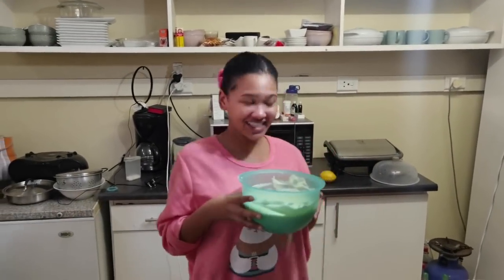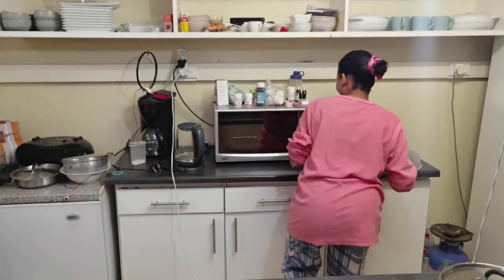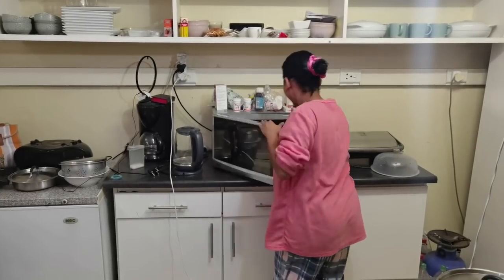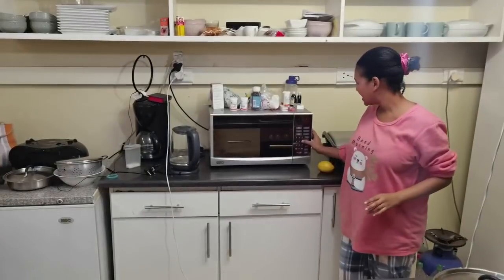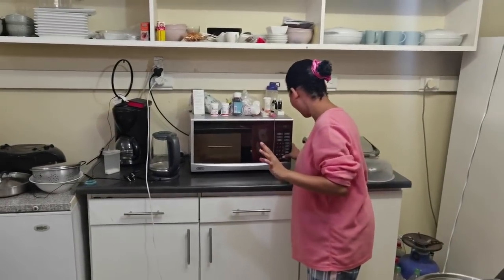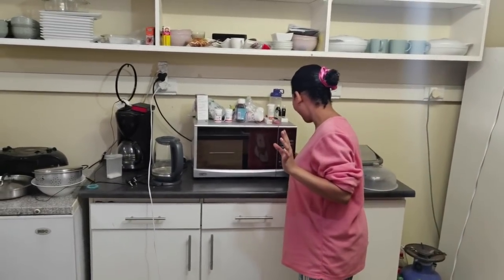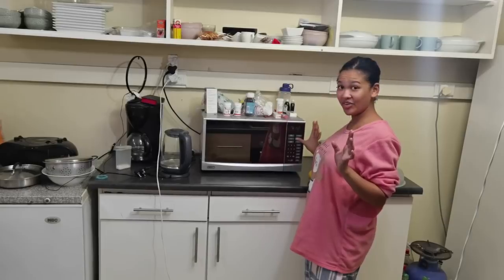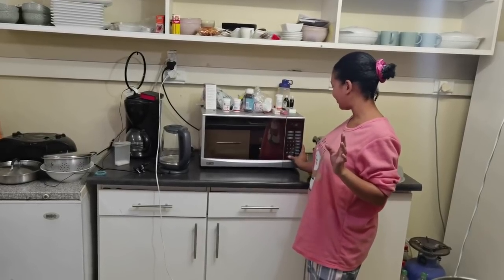So we're just going to put this in for six minutes. Six zero zero — oh wait, that's 60 minutes. Stop. No. Again — six zero zero. Start. So while we wait for three minutes, Kiki's going to crush the biscuits.